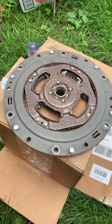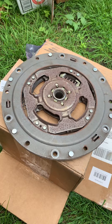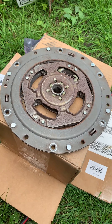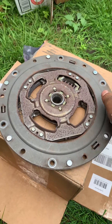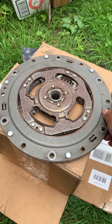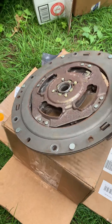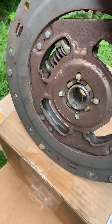Morning guys. This is a clutch dampener from a 2010 Toyota Prius. If you're having any excessive vibration from acceleration, most likely this is your issue. The springs are missing.